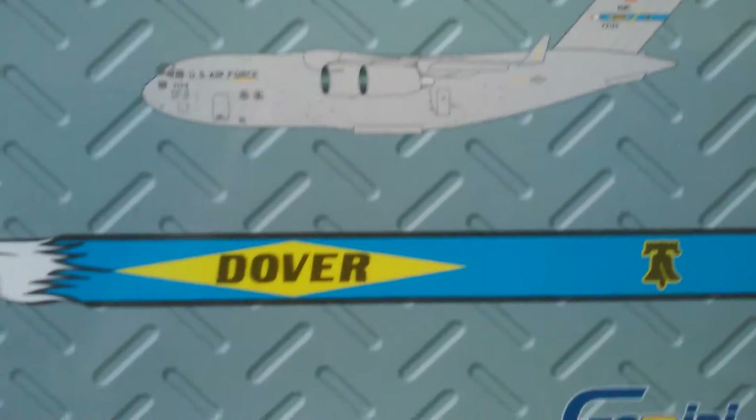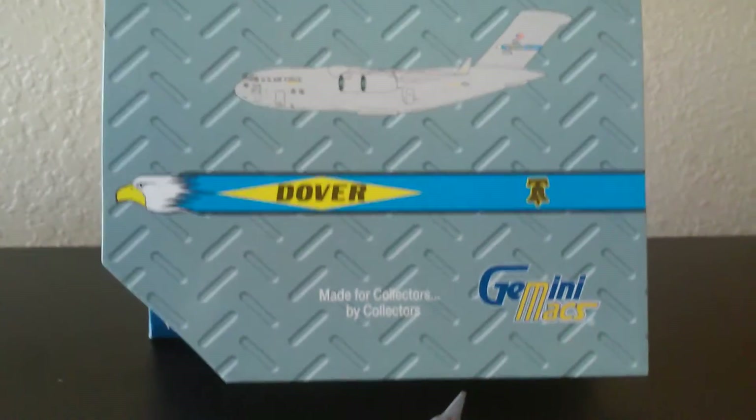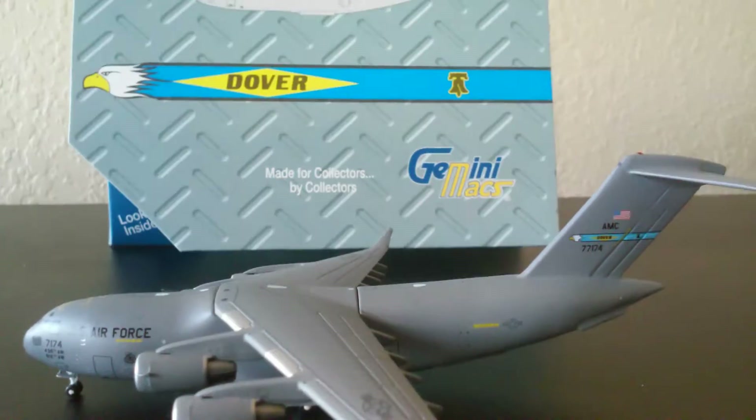It's a limited edition, it says. Dover Air Force Base — that's where this aircraft came from. So without further ado, let's look at the box.